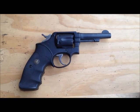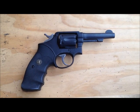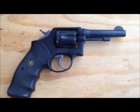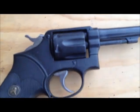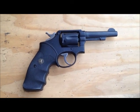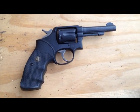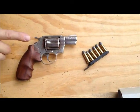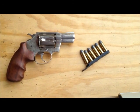Oswald bought a Smith & Wesson Victory Model .38 Special through another source via mail order for $29.95 — he spent more on the handgun than he did the rifle. His had a 2-inch barrel and wood grips, and this is what he killed Officer Tippett with — shot him four times. Witnesses saw him do it, and there's no denying it. He used the same alias to buy both guns. Jack Ruby had the predecessor to this one — a Colt .38 Special, the older model.